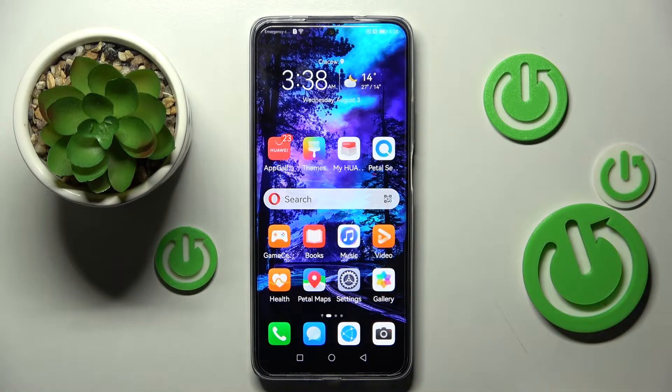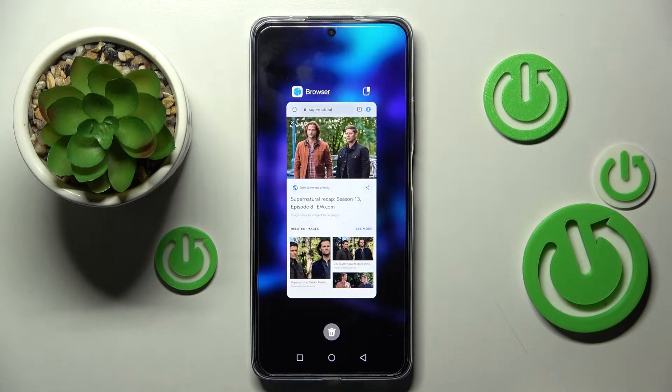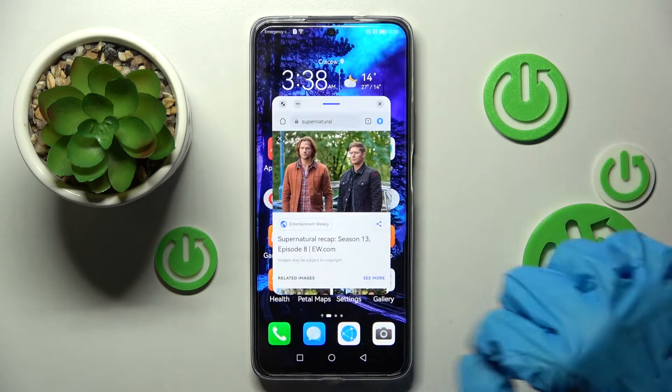First of all you need to open one of your apps like browser and click on the square button. Now click on this little icon at the top right corner of your app and then select the other one, for example messages.